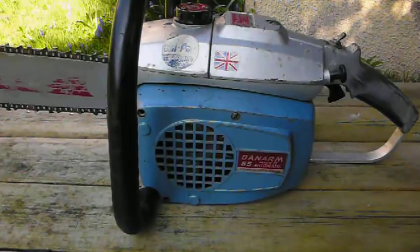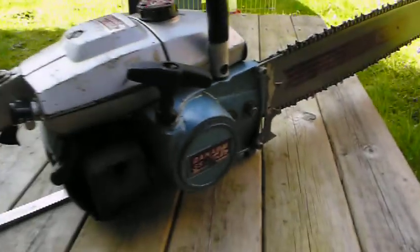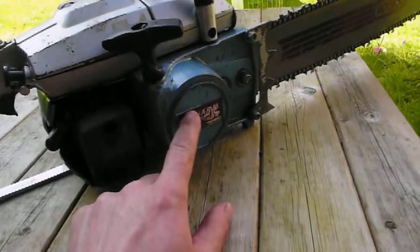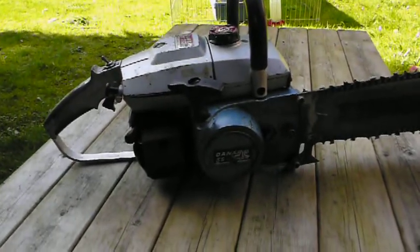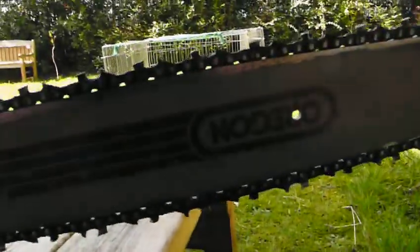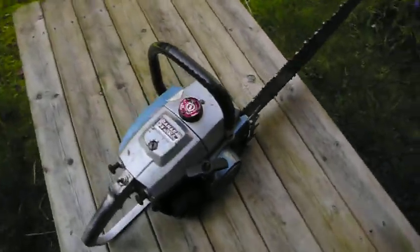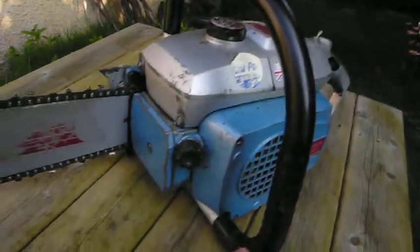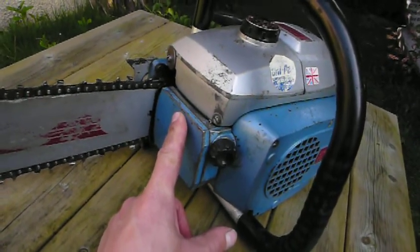These are a bit different compared to modern chainsaws. This particular one has the recoil start on the right-hand side, and you've got the centrifugal clutch behind there as well as the starting mechanism. This one's in pretty good condition really, considering it's probably well over 40 years old. It's got a new Oregon bar on it — I think it's like a 20-inch bar. There's no anti-vibration, no chain brake, so it's not really something you can use every day.